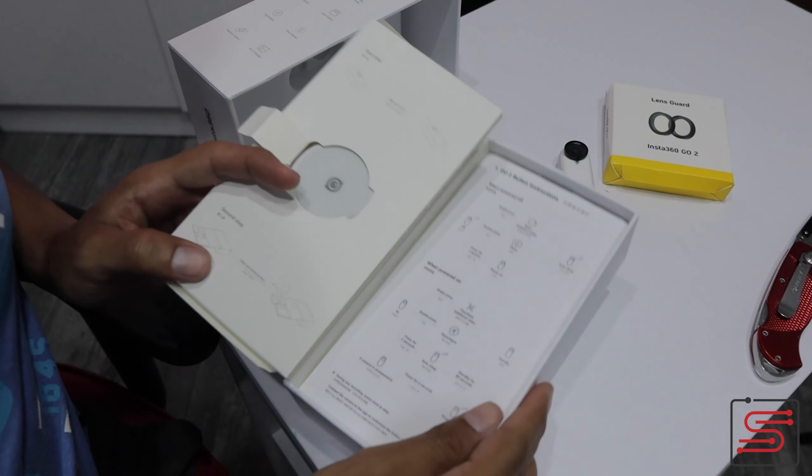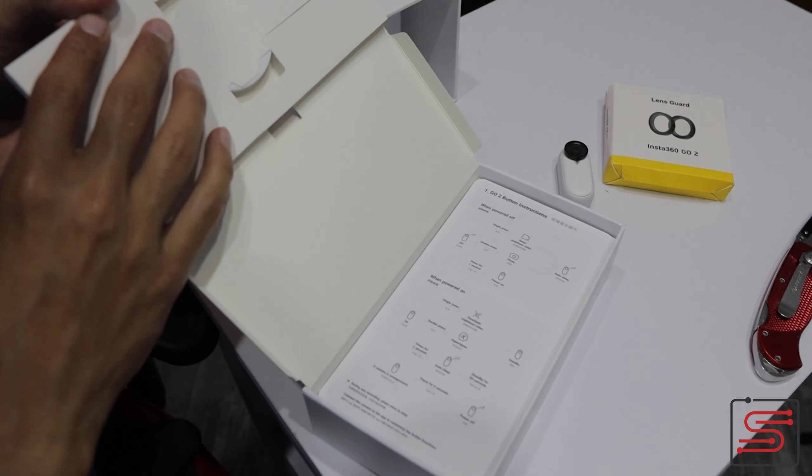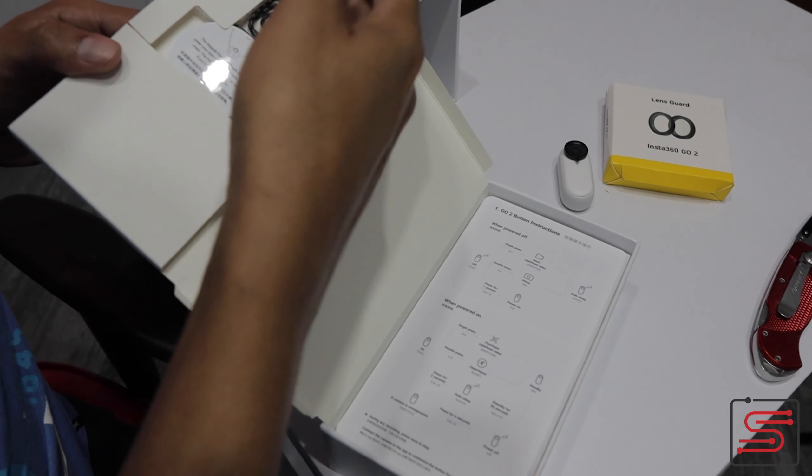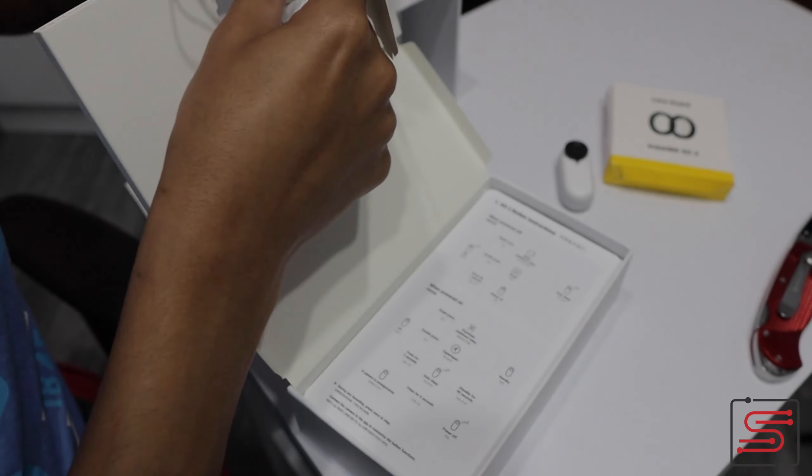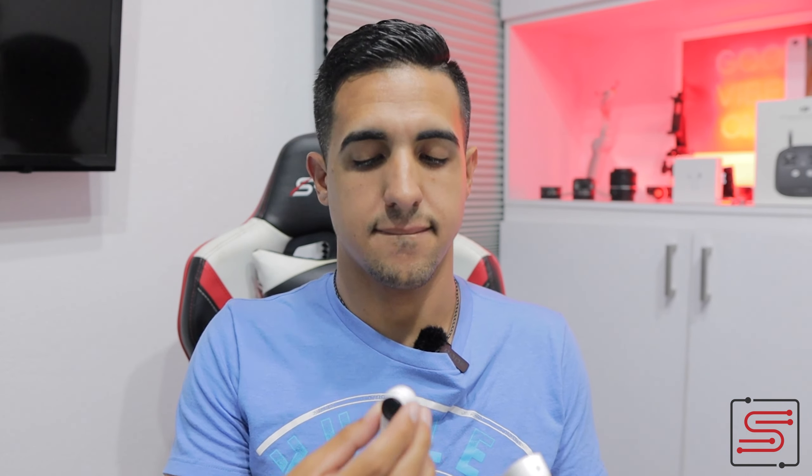Vamos a ver qué más trae la caja. Este es el imán que te lo puedes colocar en tu cuello para de esa manera colocar la cámara. Me lo puedo poner debajo de la camisa — lo pongo debajo de la camisa y así puedo pegar la cámara y voy grabando sin tener que usar mis manos. Y puedo hacer un video súper nítido haciendo algo en plena acción.